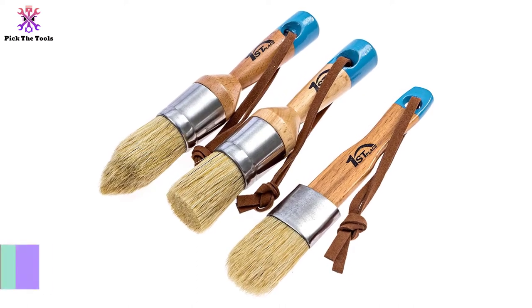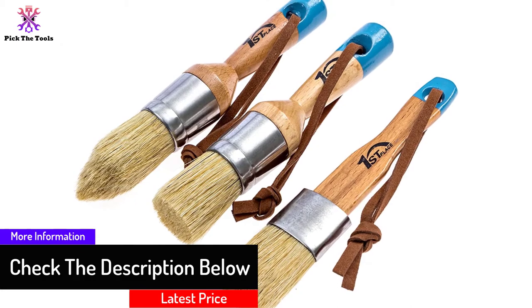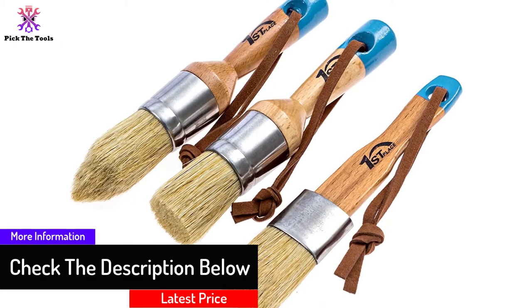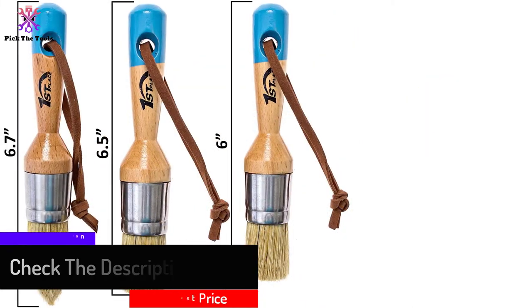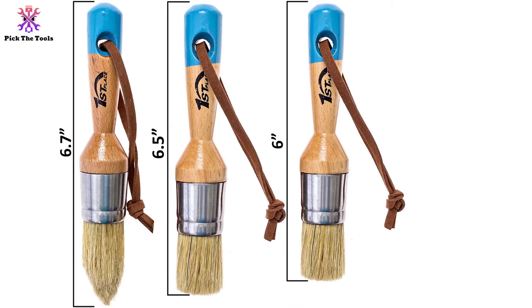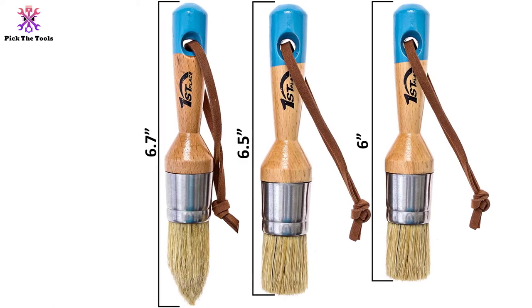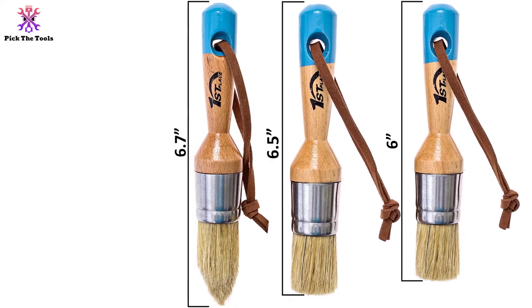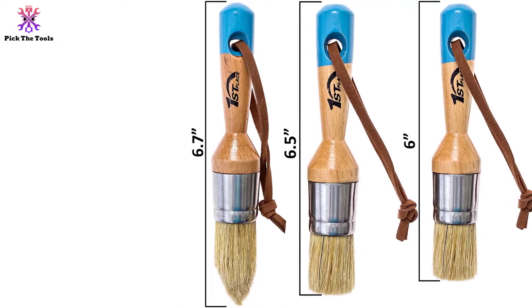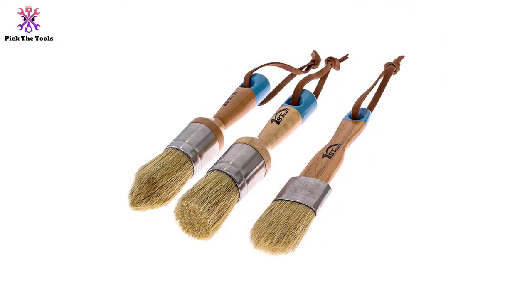Each brush has its own application. Of the three brushes, the bristles are of different shapes: one of the brushes is pointed, one is flat shaped, and the last one is rounded. All the brushes are entirely handcrafted and environmentally friendly. Each brush is designed in detail to serve the best way possible. The bristles are neither very soft nor very hard, and they are made with a firm grip. The ferrule is made of stainless steel, so there is no chance of getting damaged easily.